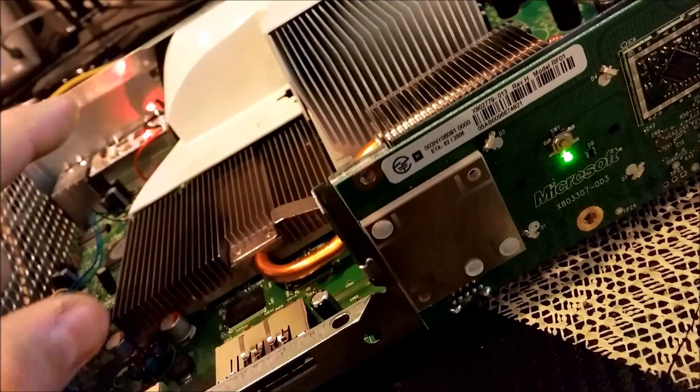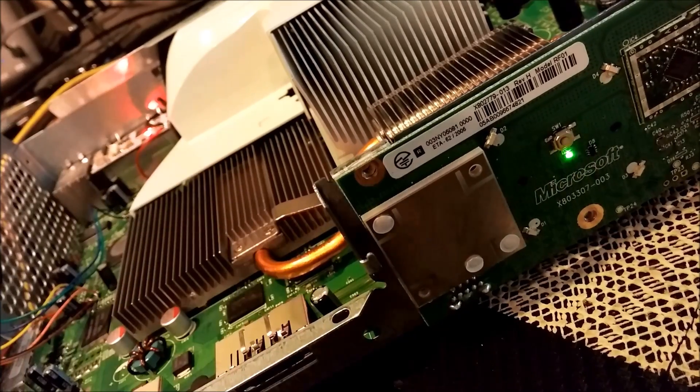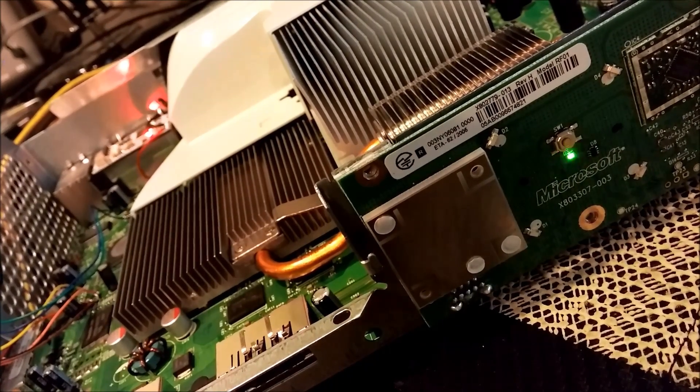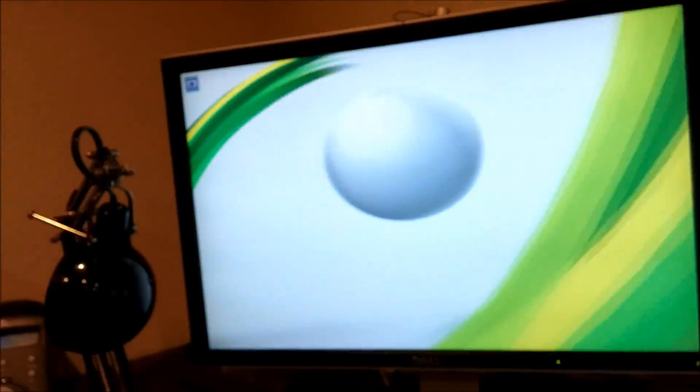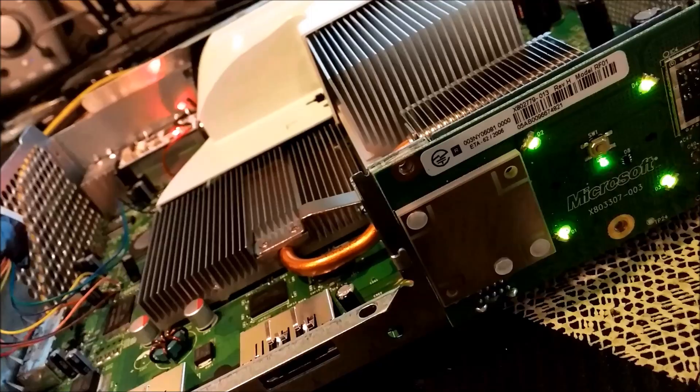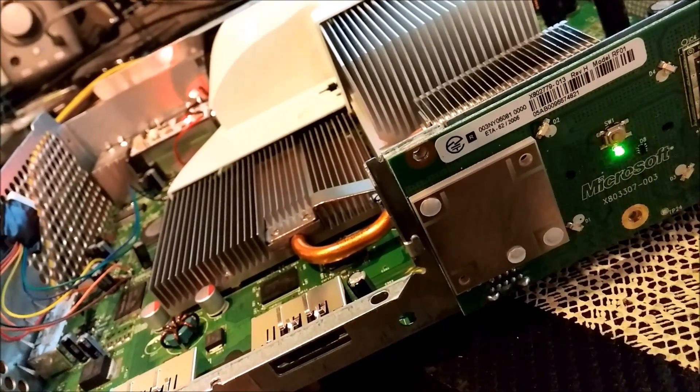We'll do it one more time just to demonstrate. After the blink sequence — successful boot. So that's two instant boots and one two-cycle boot.